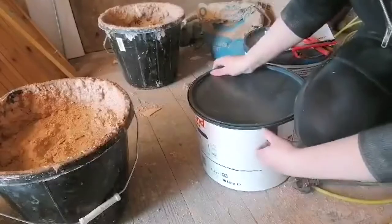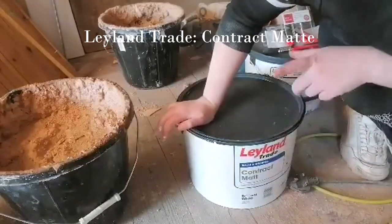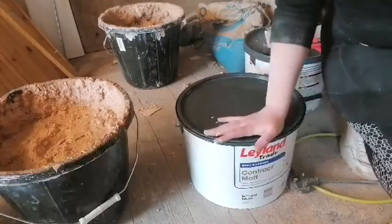For paint we are using the Leyland Trade Walls and Ceilings Contract Matt, and this is in the shade Brilliant White.